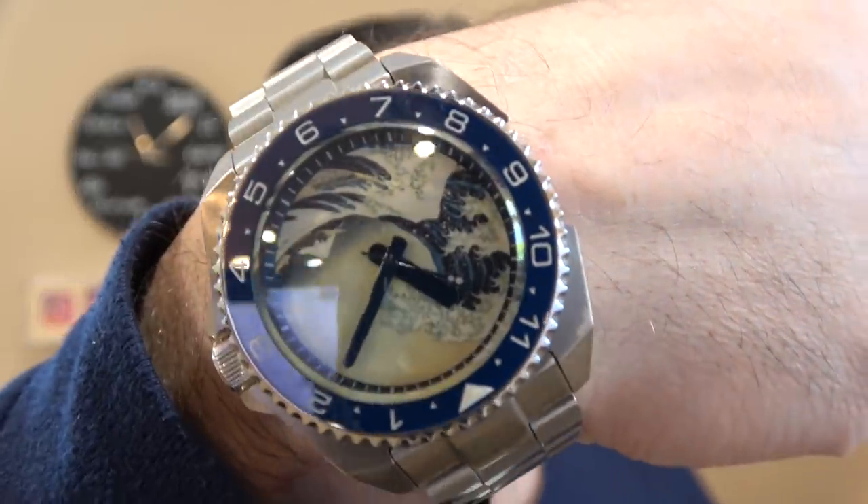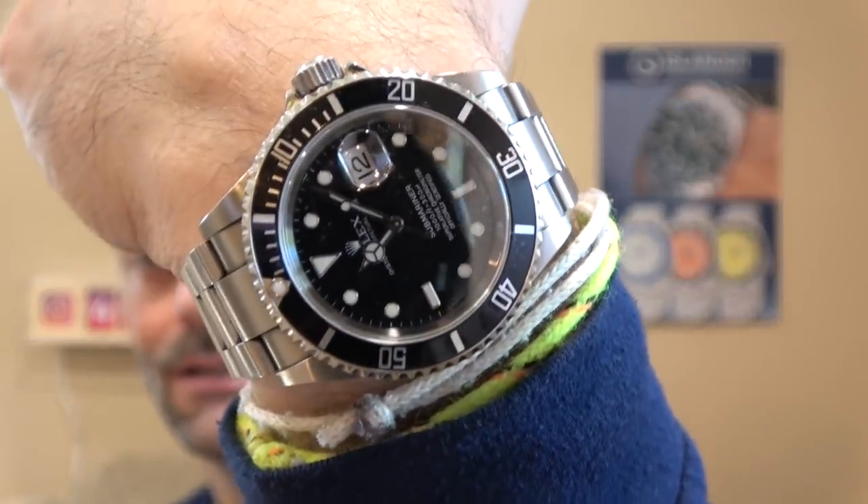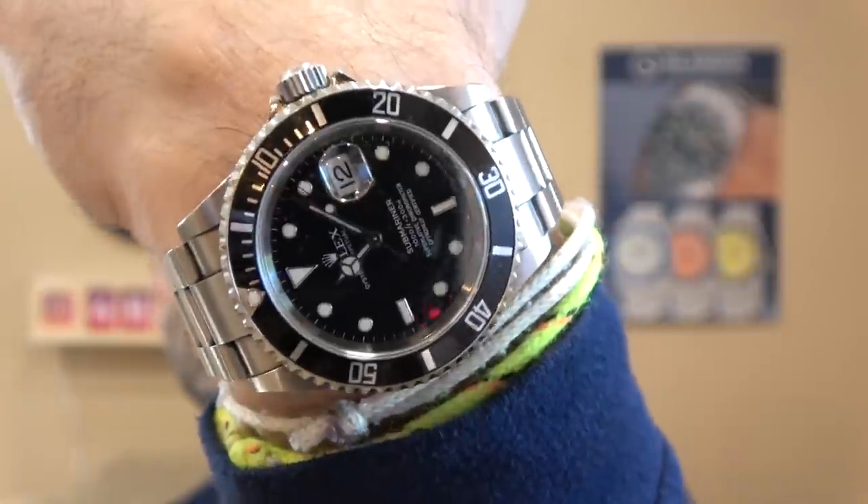We'll do my wrist check first. Wave dial Islander. And feeling a little nostalgic — my pre-ceramic sub, 2006.